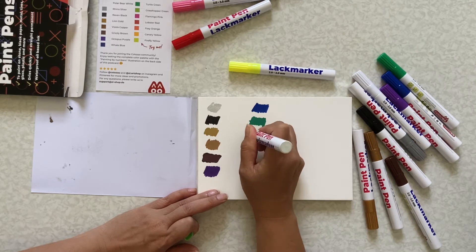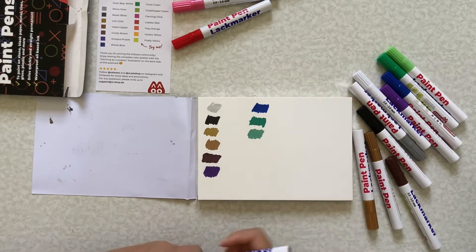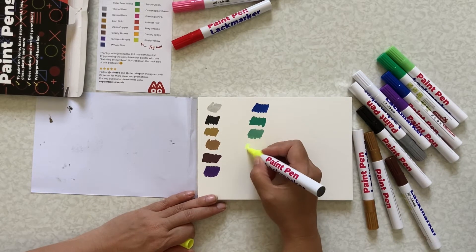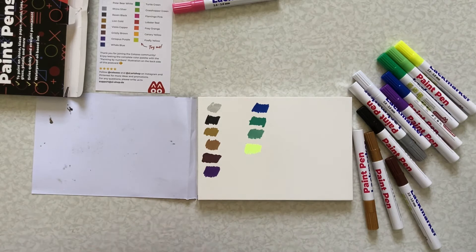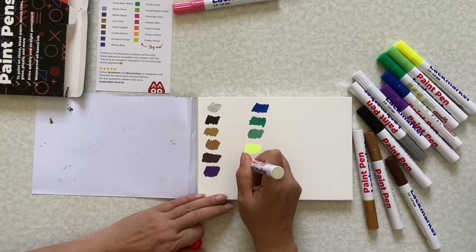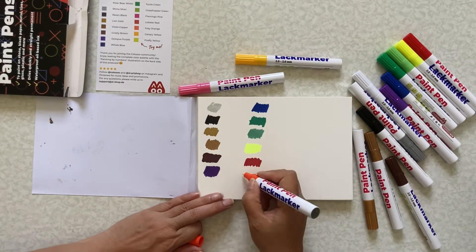And this one is the grasshopper green. And firefly yellow. This one is the lobster red, I think. And this is the canary...